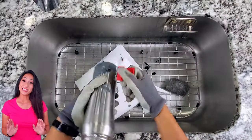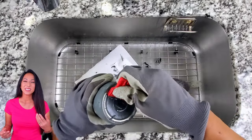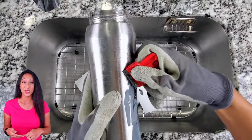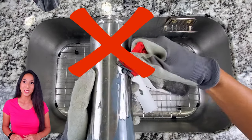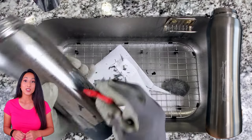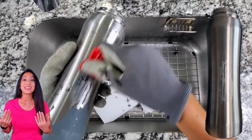Also a tip — I am so mad at myself because I know better, but I was getting impatient when peeling the paint. Don't go against the grain. I did some vertical scrapings and scratched up the metal. You can see the vertical line over here. As long as you keep going horizontal, you'll be fine and you won't notice anything.